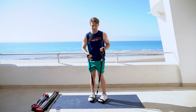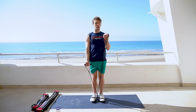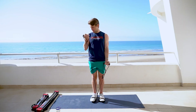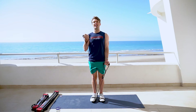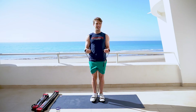Excellent job. 5 left, finish strong. Here we go, keeping that tension the entire time. 1, 2, 3, 4, 5. Hold in. 1, 2, 3, 4, 5, 6, 7. Halfway. 1, 2, 3, 4, 5, 6, 7.